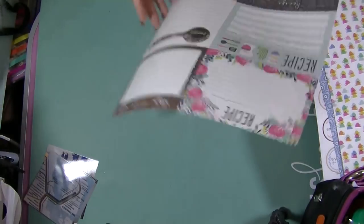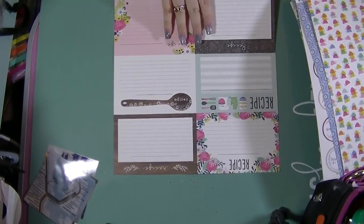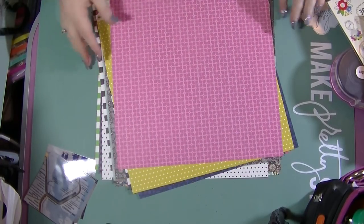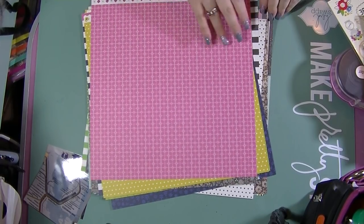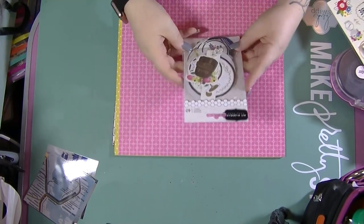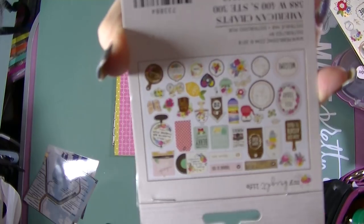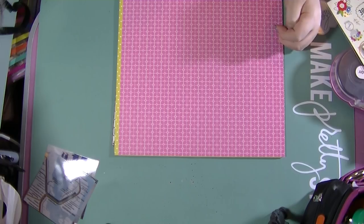These ones just say 'from the kitchen of' so you could actually cut these apart and put them in a little recipe book. I think I can probably use this in my day-to-day planner. So that is the papers - I love all those bright colours. I do then have some embellishments. I've got this embellishment pack which is 40 pieces of ephemera, and then an assortment of bits.